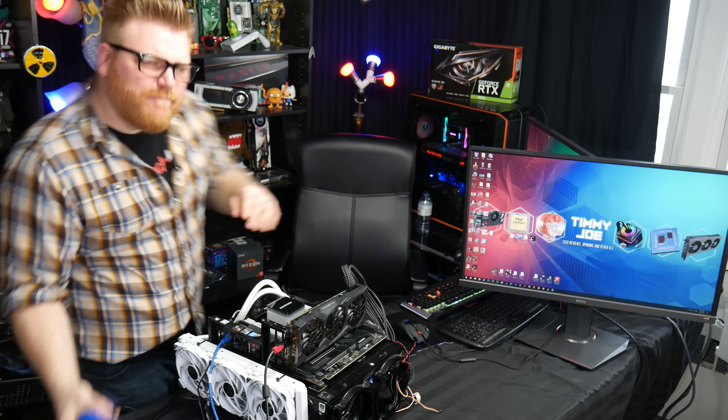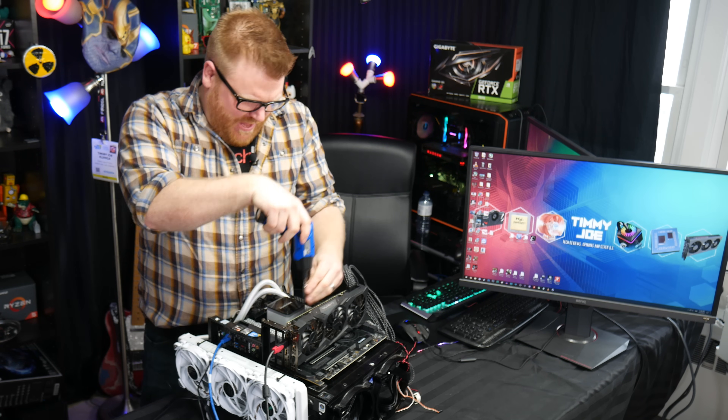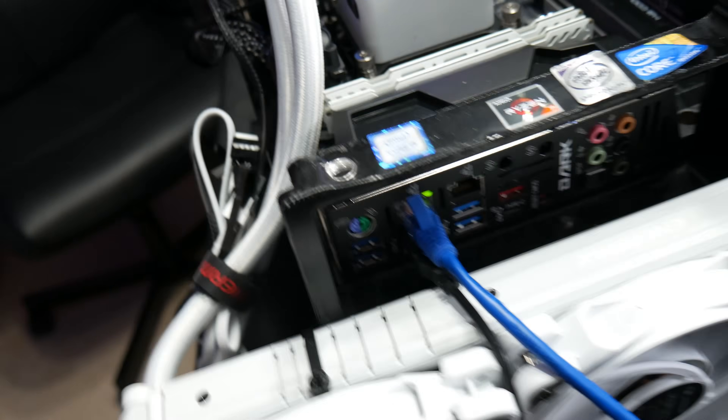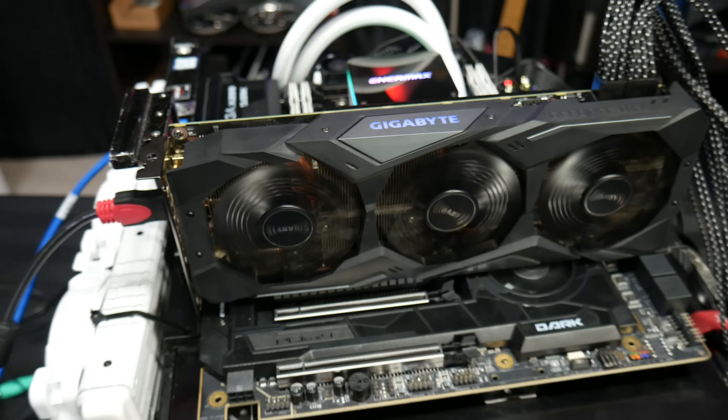I've been working on a brand new test bench here and actually have some preliminary results already. A wonderful, amazing viewer of the channel, Lucas Wilkin, donated his EVGA Dark motherboard that he got in a bundle, which is insane — he got it with, I guess, a 1080 Ti.